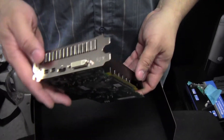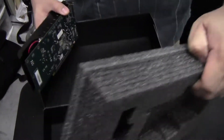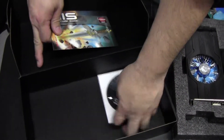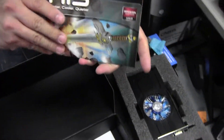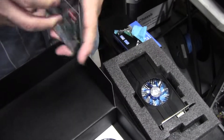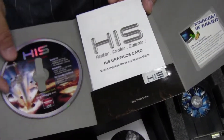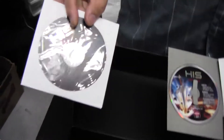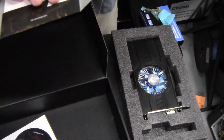We'll put it into a couple of systems later on and show you how they perform. Underneath the card we have the driver disc — you'll probably have better newer drivers available now. They also give you a driver and installation guide from HIS, the Kingdom Gamer promotional insert, the iTurbo overclock assistant disc, and a case badge.